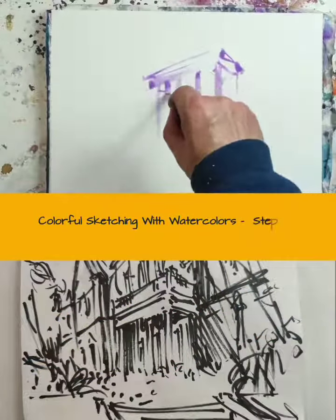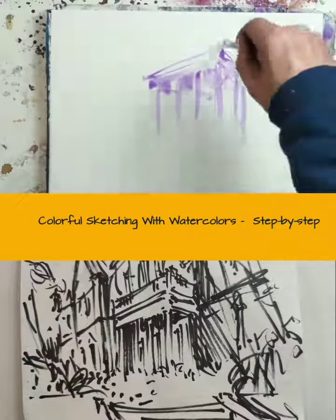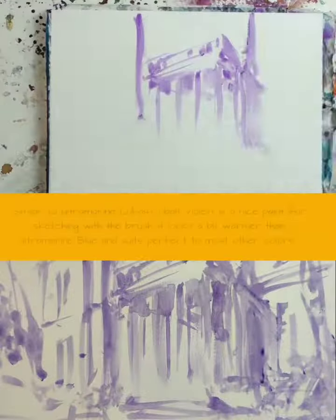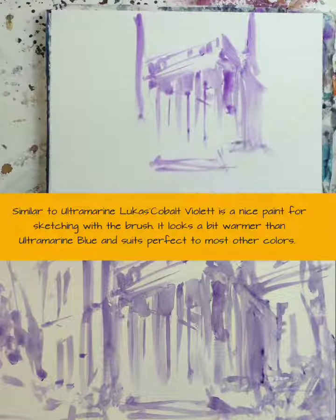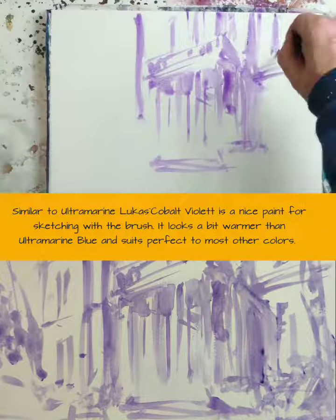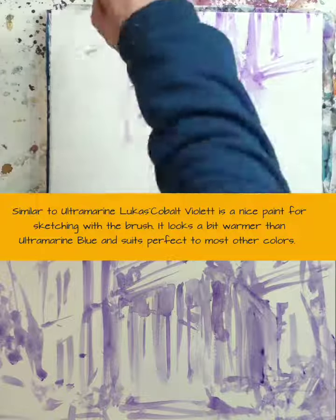Colorful sketching with watercolors, step by step. Similar to Ultramarine, Lucas Cobalt Violet is a nice paint for sketching with a brush. It looks a bit warmer than Ultramarine Blue and suits perfectly with most other colors.